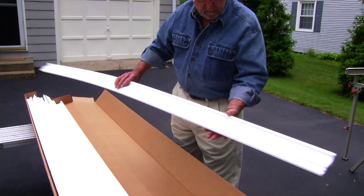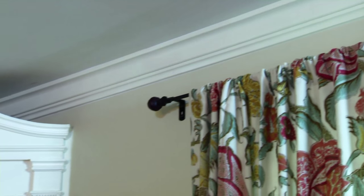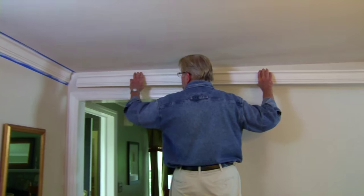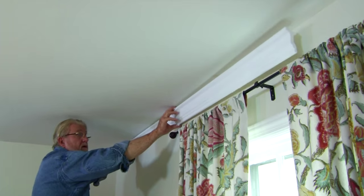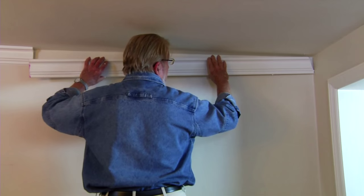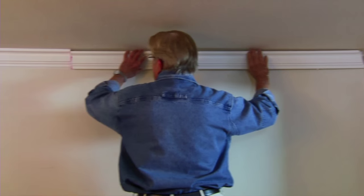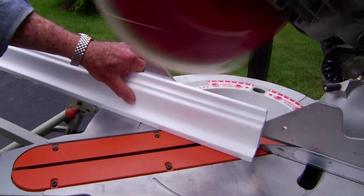It's made of high-density polystyrene foam. The surface is very smooth and the detail is crisp and clean. Because the material is lightweight, it can be easily installed by one person, and best of all, it requires no nails or fasteners of any kind, completely eliminating the need to locate wall studs.